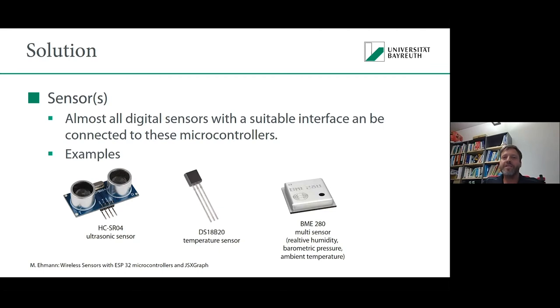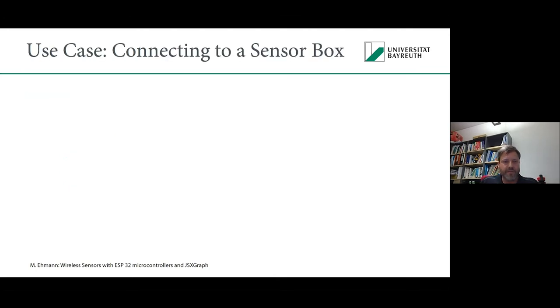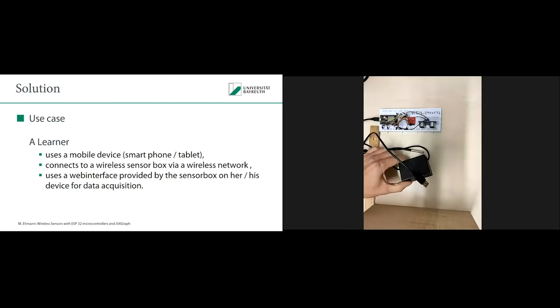We had to develop a use case for how data acquisition and evaluation should work. Our use case is that a learner should use a mobile device — for example, a smartphone or tablet — connect it to a wireless sensor box via a wireless network, and use a web interface provided by the sensor box for data acquisition. I will now show you such a sensor box. Maybe Andreas can switch the video to my other cam so we can see it.